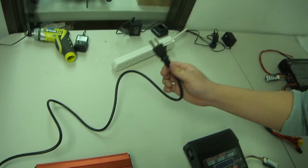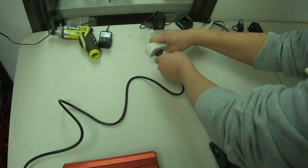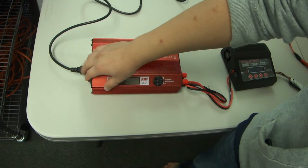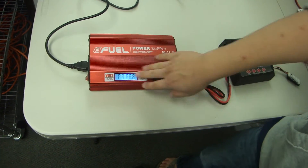After you have it plugged in, power on your power supply by plugging it into the adapter. If it doesn't power on, look on the side — there's a switch. Just flip the switch and the whole thing will turn on.